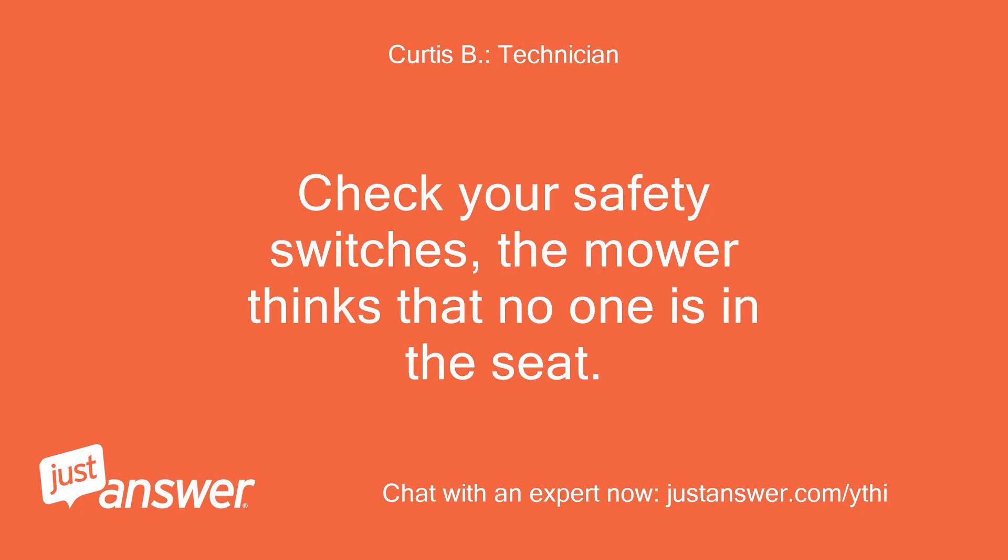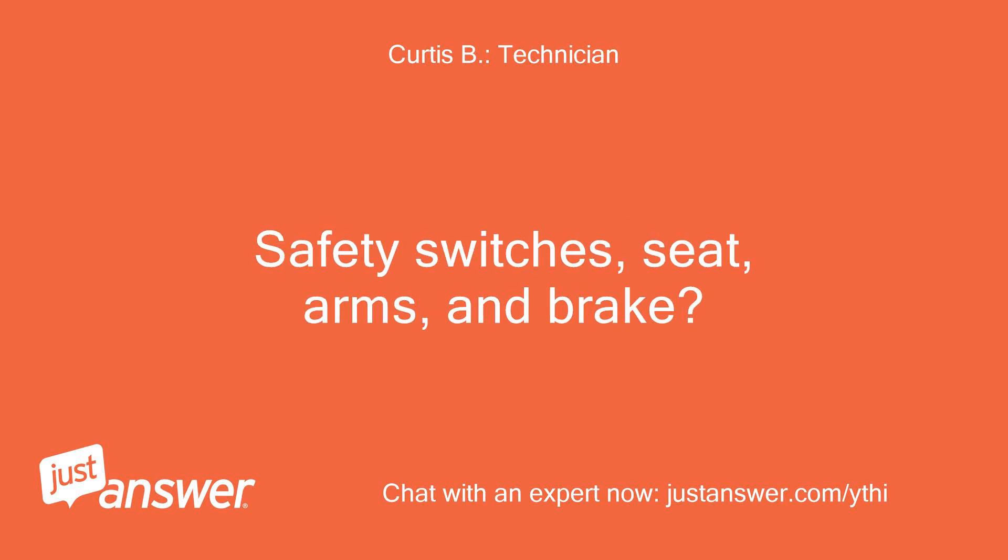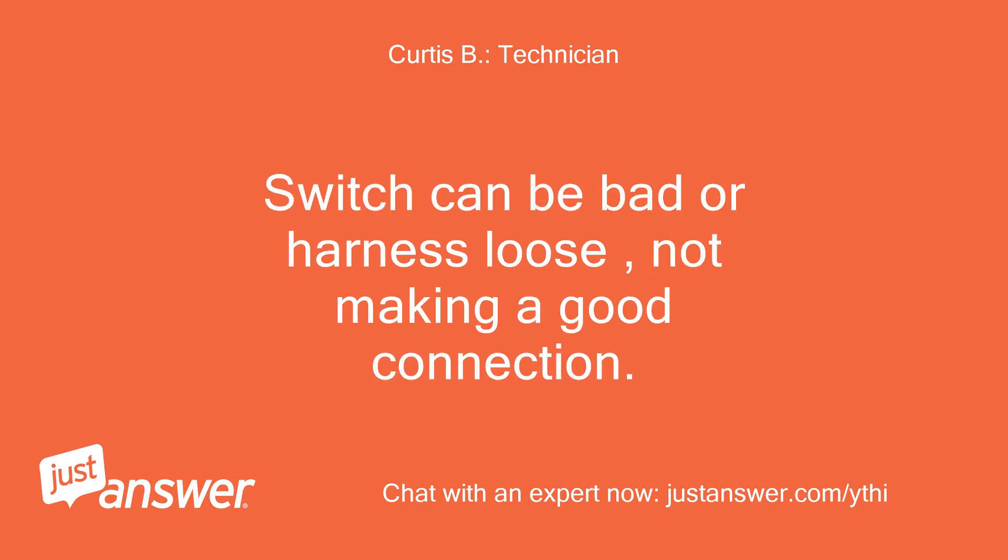Check your safety switches — the mower thinks that no one is in the seat. Safety switches include the seat, arms, and brake. The switch can be bad or the harness loose, not making a good connection.